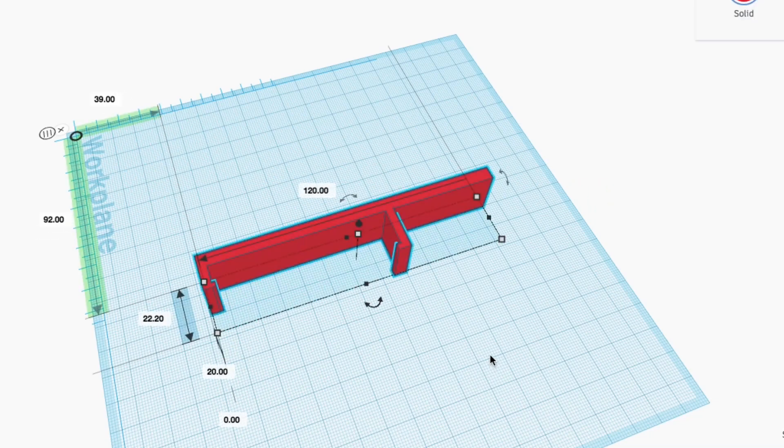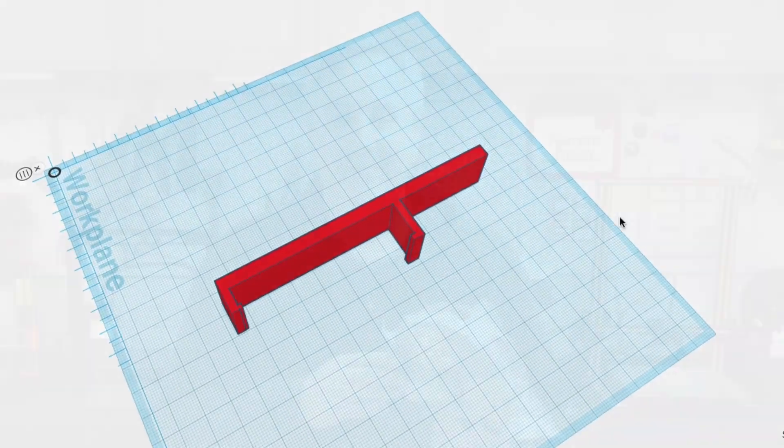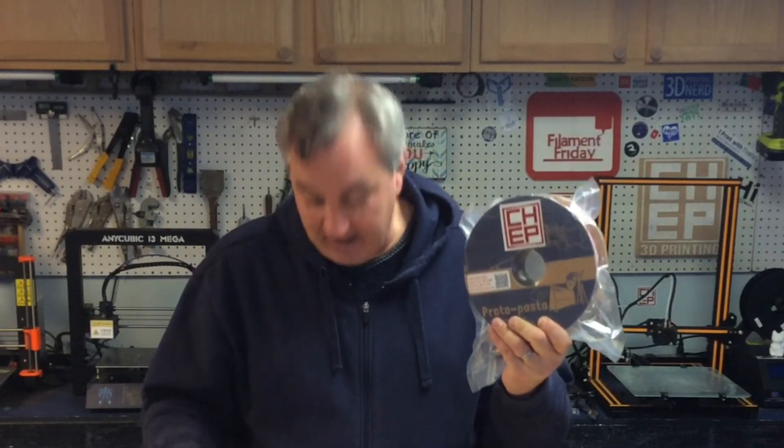I grouped all that together hoping I got my dimensions right so this thing would snap in place. For this project I'm going to use the new ProtoPasta Metal Flake Candy Apple Red — I call it the CHEP Candy Apple Red. I'm the one that suggested it to them and they actually listened. In fact, they had me test some samples early on. So thank you ProtoPasta for listening and giving us Metal Flake Candy Apple Red filament. I love it.